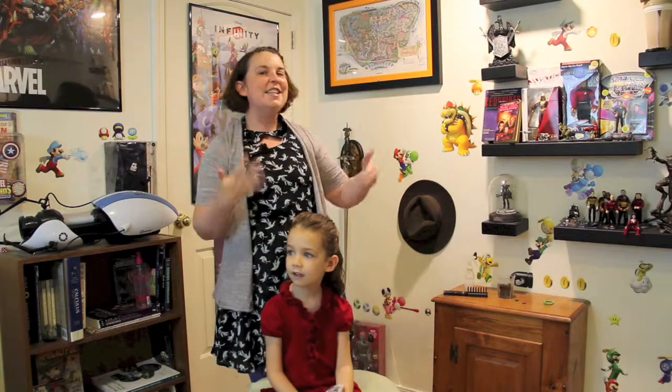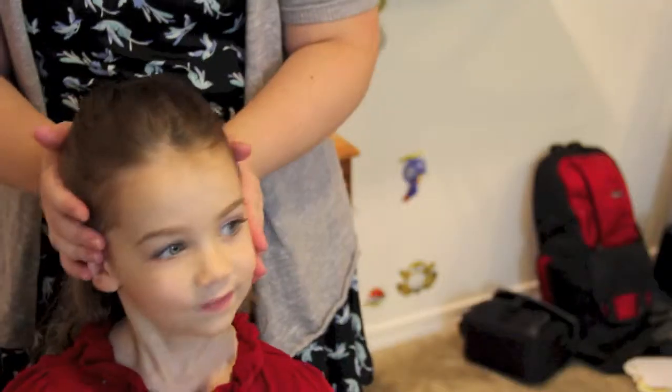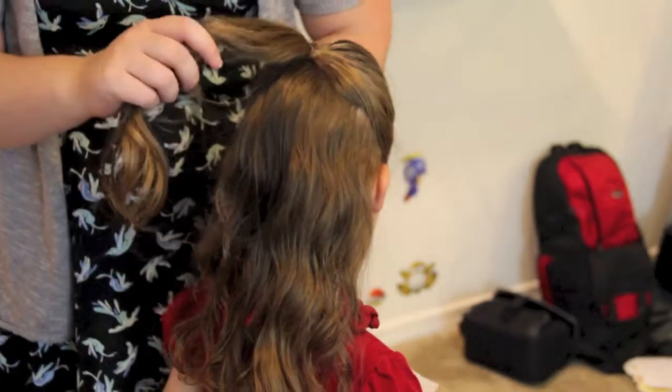But if you watch the episode — it's on Netflix — you'll see what it is, but I'll also show you right here, so we're good. Alright, let's get started. So I started her out, as you can see, by separating her hair from the ears up and putting an elastic back here, and that's the first step.